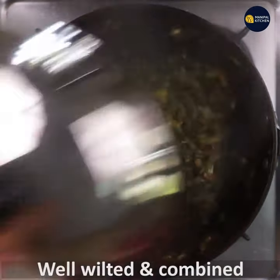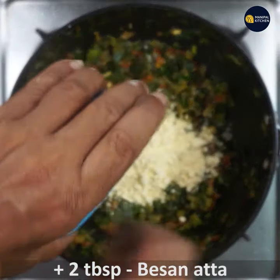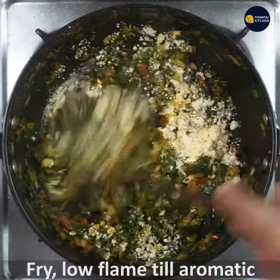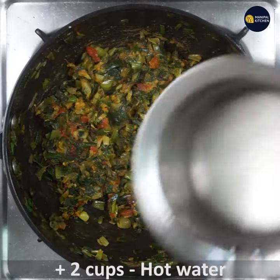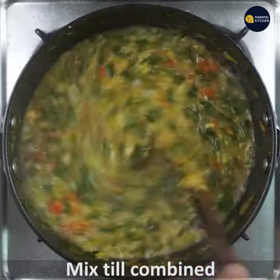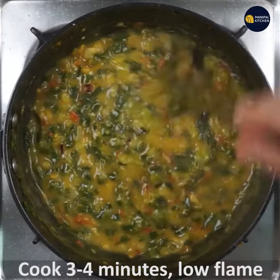Mix and fry a little. Add about 2 cups, around 400 ml, and cook for 3 to 5 minutes, mixing occasionally.